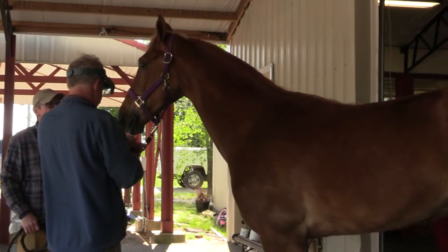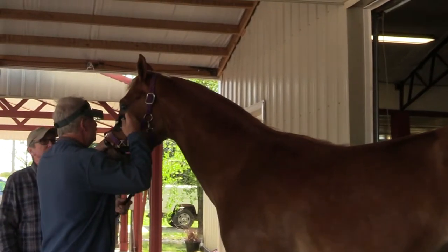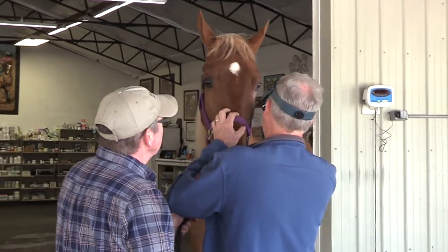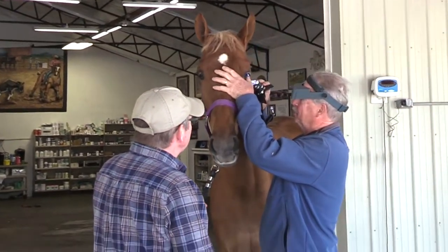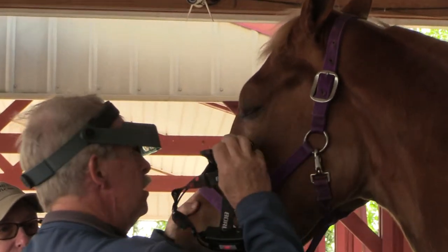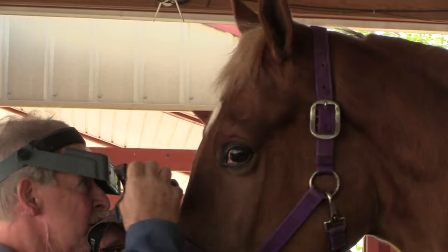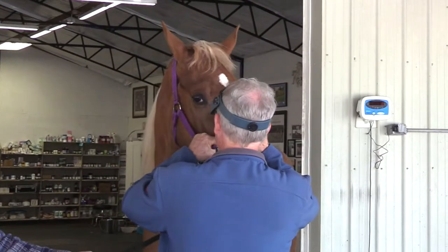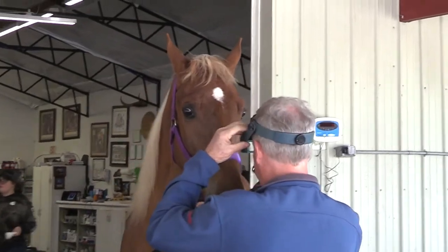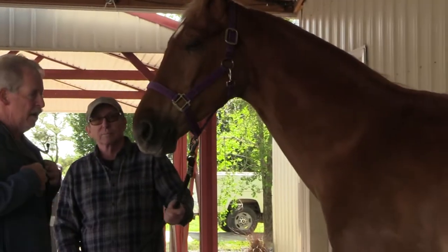Let's go check his vision here. I also want to look at his eyelids — make sure there's no problem, that his eyelids are good and they're not rubbing on the eyeball. No signs of any tumors. Make sure he can see good. Looking for any kind of asymmetry there — that all looks good.